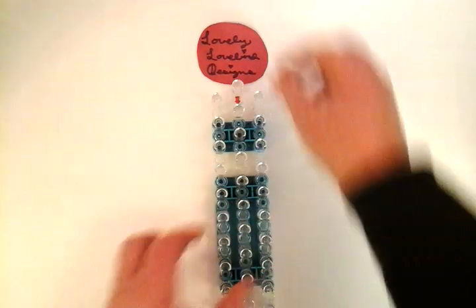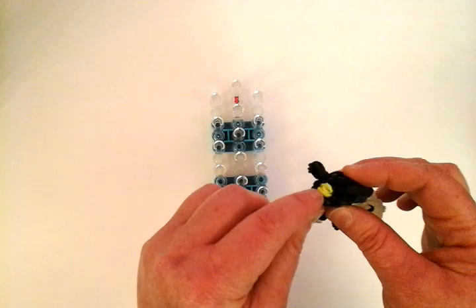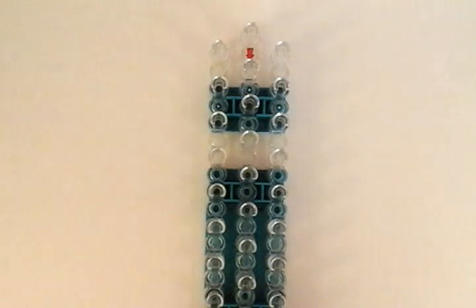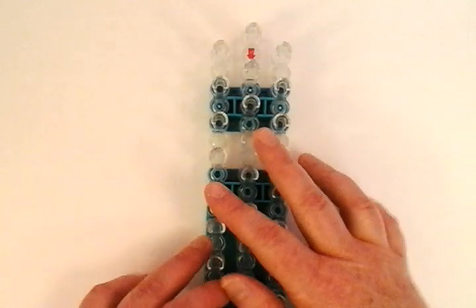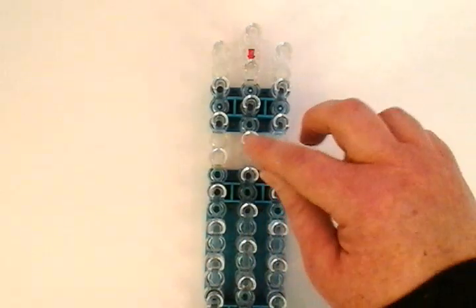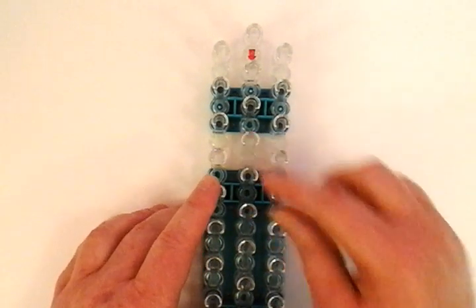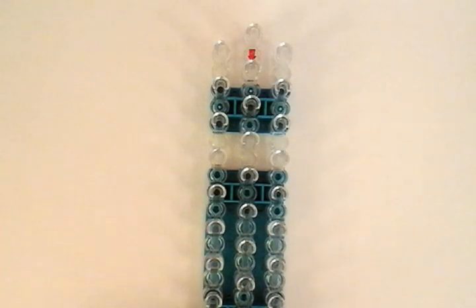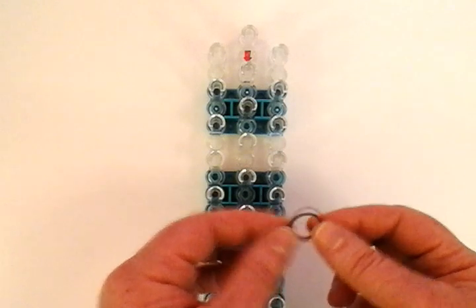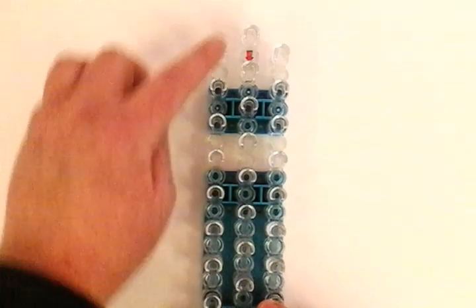It's going to be a single loom. I'm going to be using black bands for this — you can use whatever color you want. And I'm going to use neon yellow for the little badge in the front. I brought the camera a little closer because it is a smaller charm, and there's certain banding in here, so I want to make sure you see everything clearly. We only need singles with this one and no doubles at all.